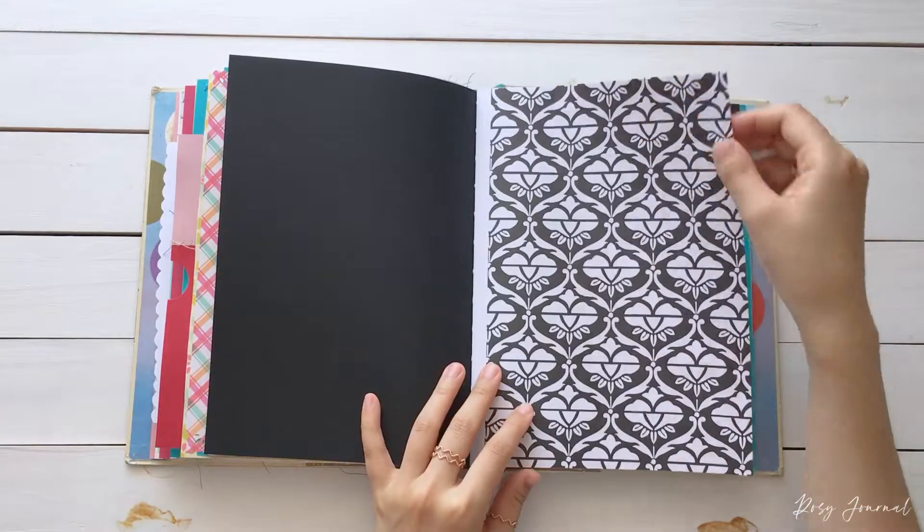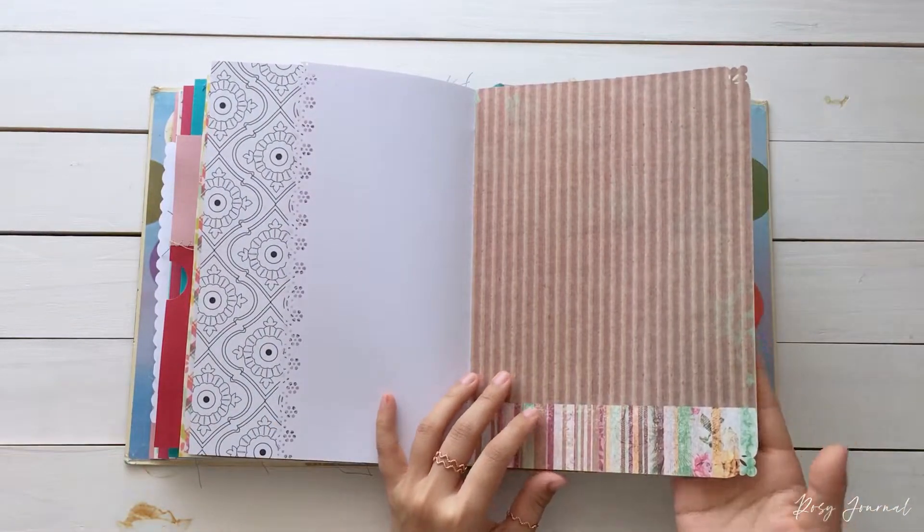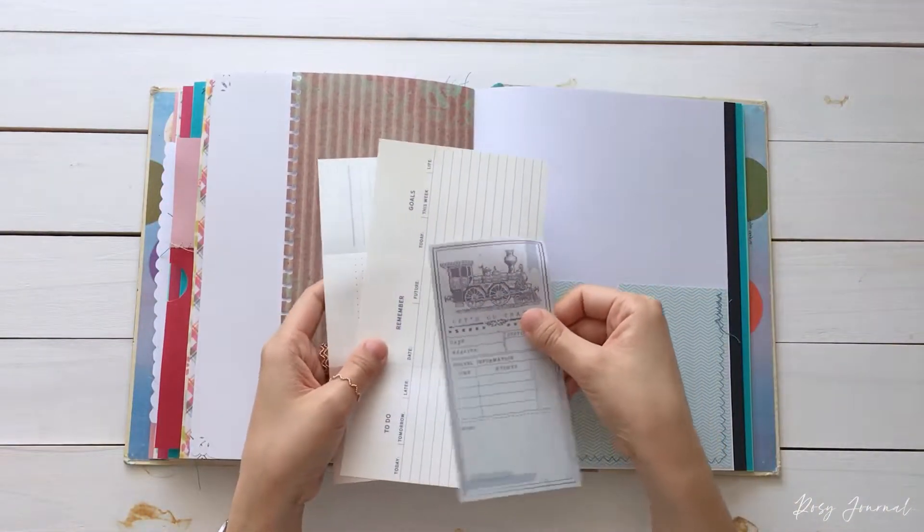This is a collage pocket made of paper scraps. A coloring page. Pretty border punching. More border punching and memo papers in the pocket.